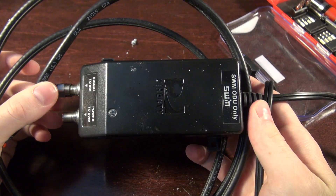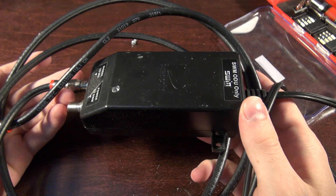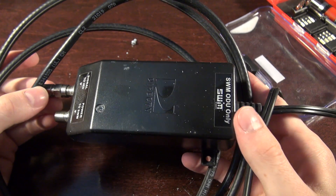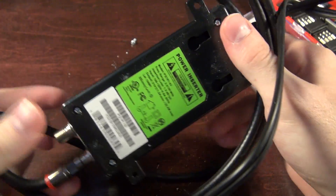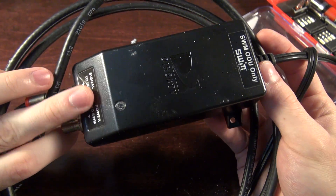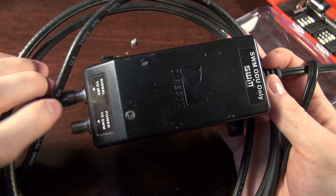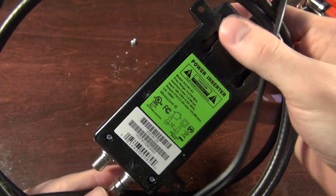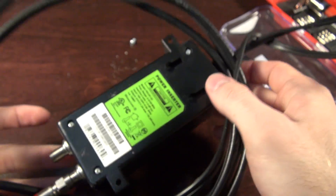I don't understand TV stuff or cable things. I'm a cord cutter — I don't know how to watch TV shows. So this is apparently a power inserter for something to do with DirecTV, and I don't know what this is for. Let's do a quick Google search and make it look like I know what I'm talking about.